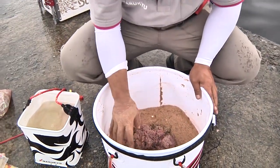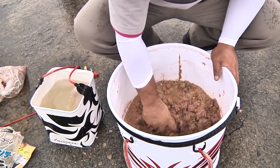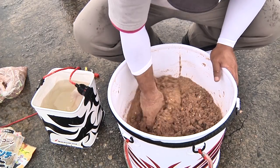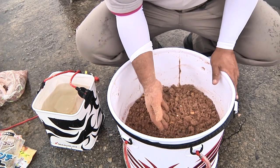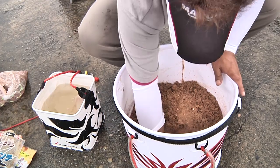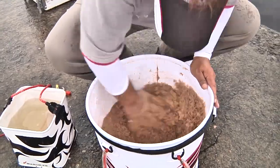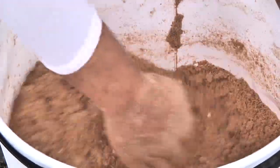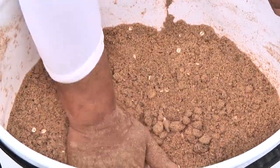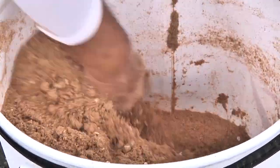続いて最後にアミエビを入れます。だいたいカップ2杯ぐらいです。まずアミエビと激アラのミンチを団子の上で均等に混ぜてもらいます。ここから団子材を下から上に入れてずっと混ぜていきます。この時に少し手でこう押すような感じで水分を少し入れ込むような形で団子を混ぜていってください。